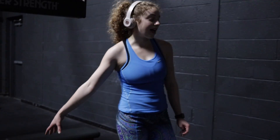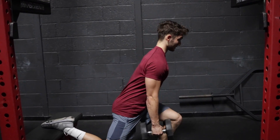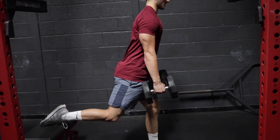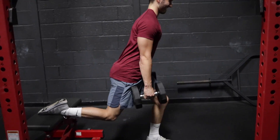Bulgarian split squats, ten each leg, then straight into ten kettlebell swings, for five sets. I'm dying, help me.